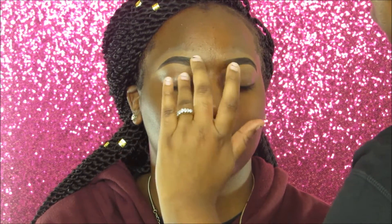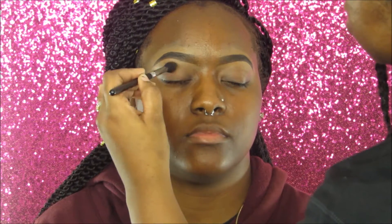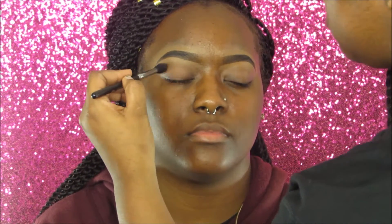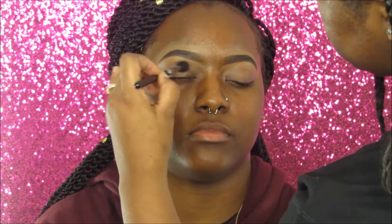Next I'm applying a primer to her eyes — this is the Lorac Pro primer, a sample I received from the Lorac Pro palette. I'm blending it out with my finger. Afterwards we're going into the BH Cosmetics 28 Neutral Eye Palette, applying a shade to the crease of her eyes and blending it out.